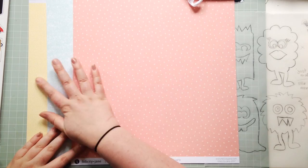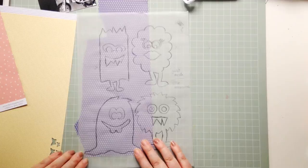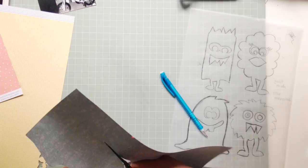Here are the papers I chose and they're all from Felicity Jane. This blue one is my absolute favourite. The way this monster turned out on the blue paper is my favourite — I think it was from November's 2016 kit. It's a very minty blue paper with a kind of knitted texture and it's just so nice, I love it.